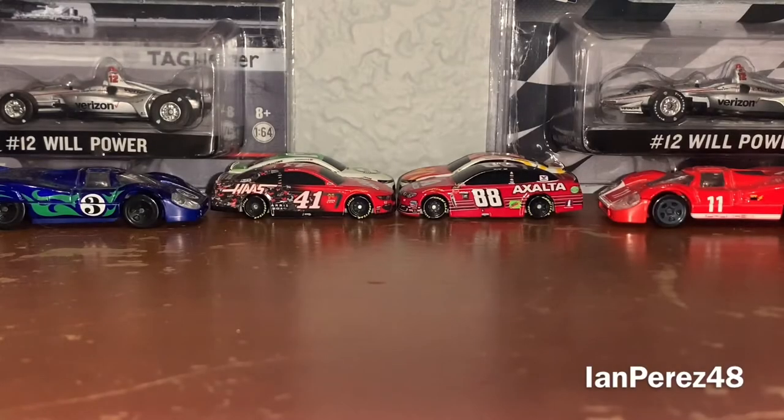Hey YouTube, your favorite YouTuber here, IanPress480 is here. Welcome back to another Diecast 1:64 comparison video. This is episode number 9, and boy oh boy, we're gonna go back to almost a decade.